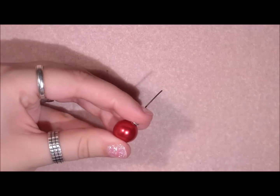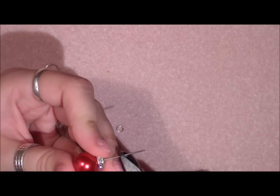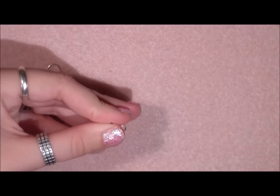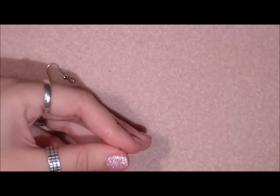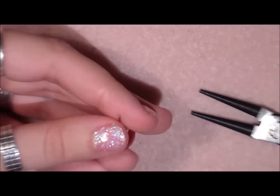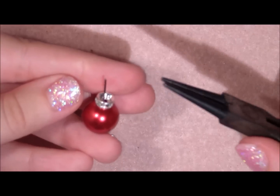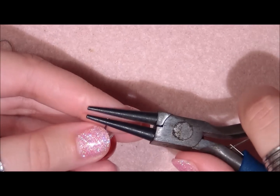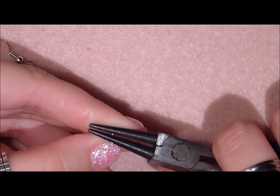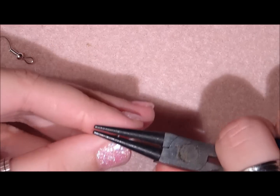And then you are going to take your cutting pliers and cut about 1cm above your work. Then you are going to take your round nose pliers and make a loop. I'm going to zoom in to show you how I do this. If you have a one-step looper that is of course better, and then you can just use that. But if you don't have a one-step looper, you are just going to take the larger part of your round nose pliers.